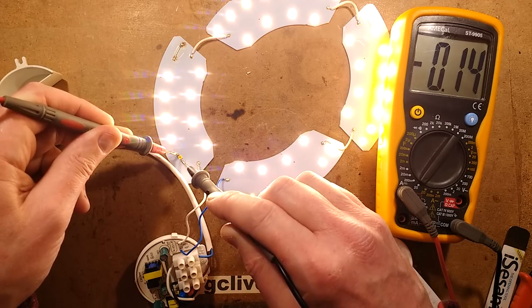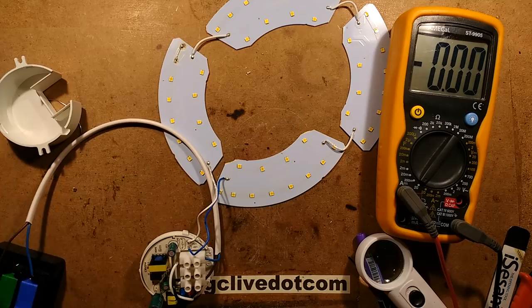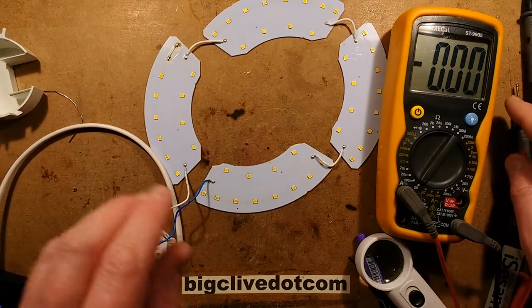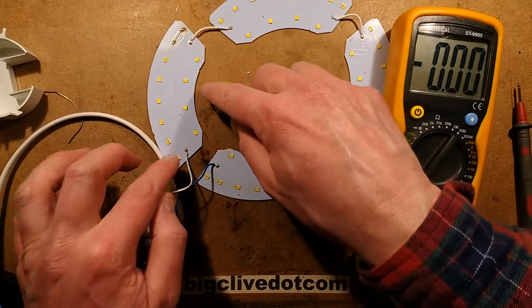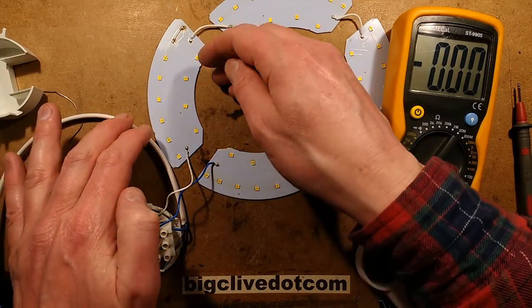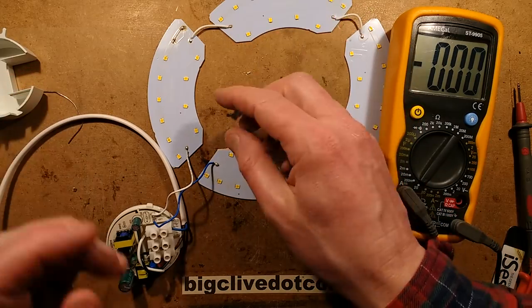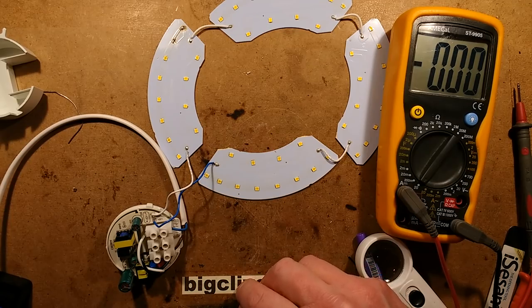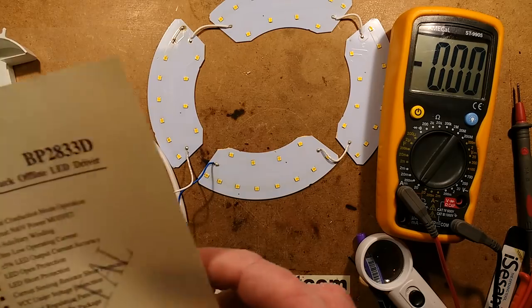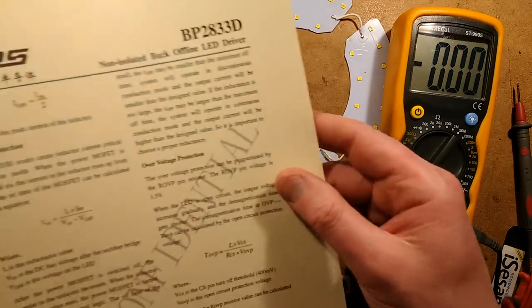So which LED popped? It was the one that was already on its way out - that was the final straw. If that one gets bridged out the rest will work after that. The final straw was the fact that when I bridged that out while it was on, I effectively discharged the output capacitor suddenly. The voltage across the capacitor was quite high so it resulted in quite a high current pulse and that finished off that LED. The datasheet had a minimum voltage it could handle before it would cut out, which I think may have been as low as 15 volts - effectively about five or six LEDs.